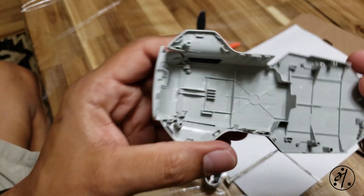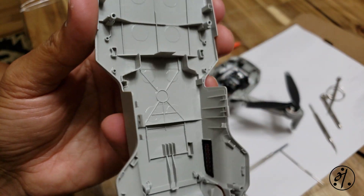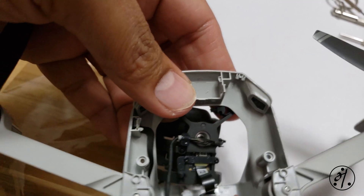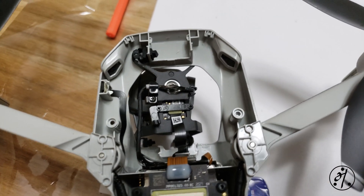The next step is to fix the gimbal. The gimbal mechanism is attached to the drone body on its four corners with a tiny rubber sleeve or rubber gasket, and I guess they came out of the socket when it crashed in the tree branches.